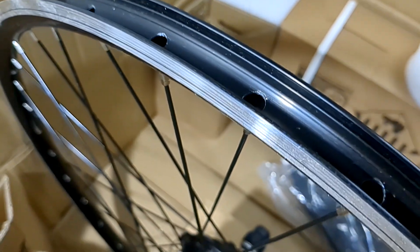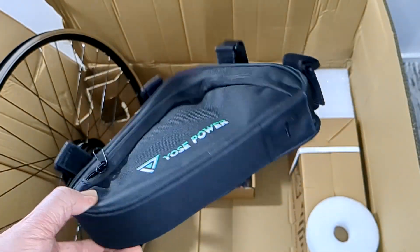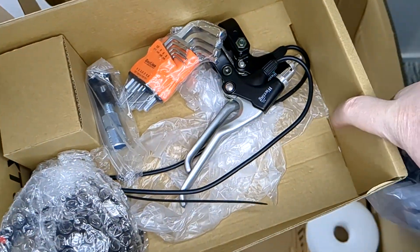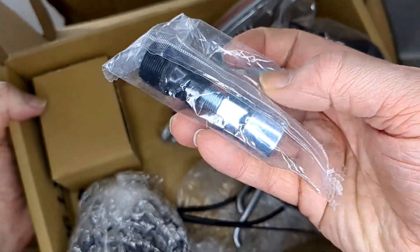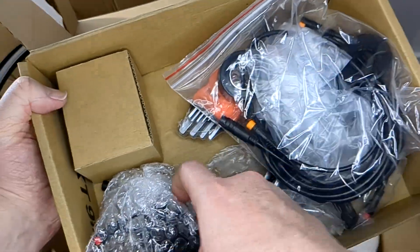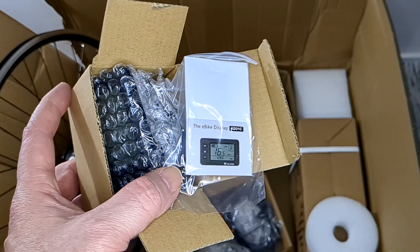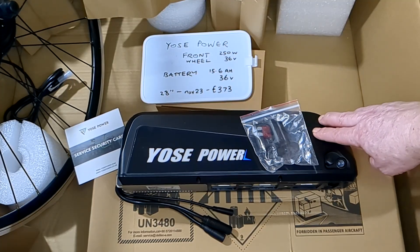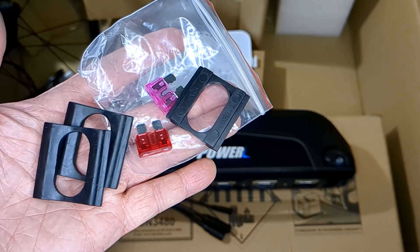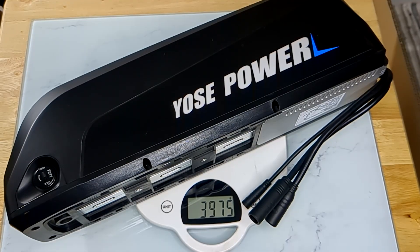This is the bit that was touching the side but it looks okay. There's a free bag, cables, brakes, tools, and the crankset thing. A light and the display screen. Battery - it's really heavy. Don't lose anything. Plus keys.